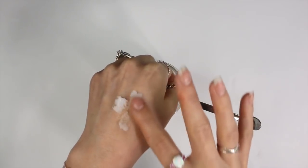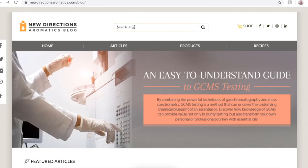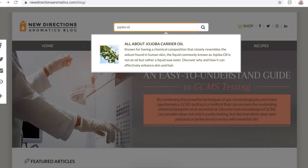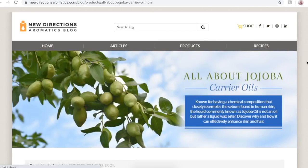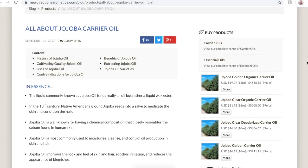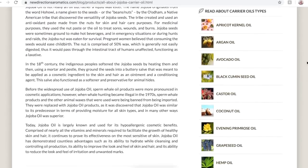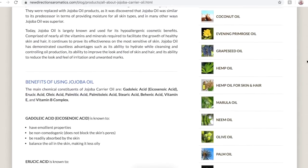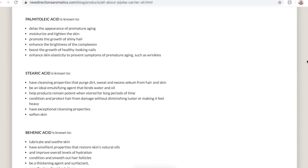If you aren't sure what oils to purchase, I suggest doing some research. There's a great blog I'll link in the description box — just search for the oil you're interested in and you can read all about it. If I had to suggest five oils, I recommend almond oil, sunflower oil, safflower oil, rosehip seed oil, and jojoba oil. I also really like macadamia nut oil, meadowfoam seed oil, and camellia seed oil. But pick whatever interests you.